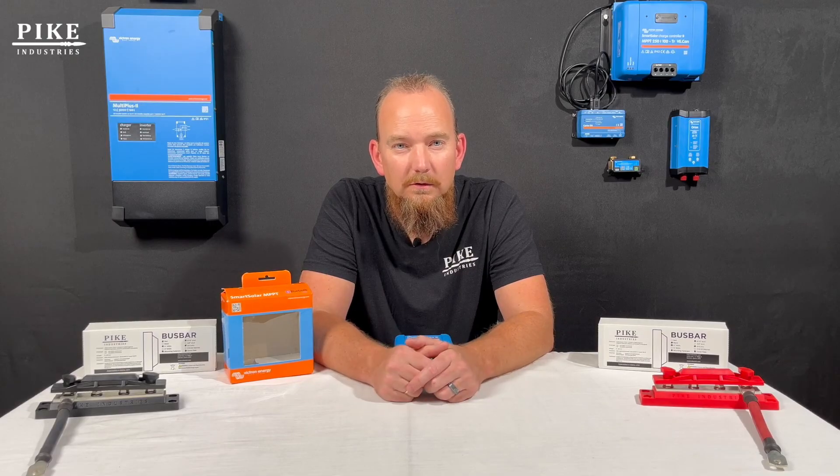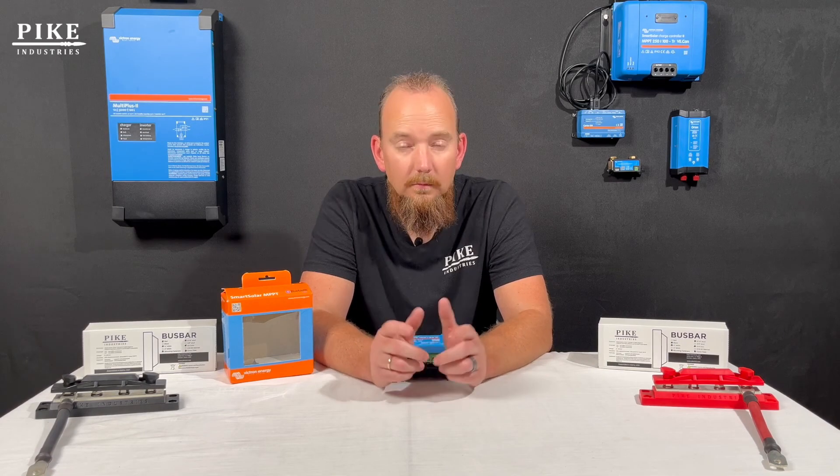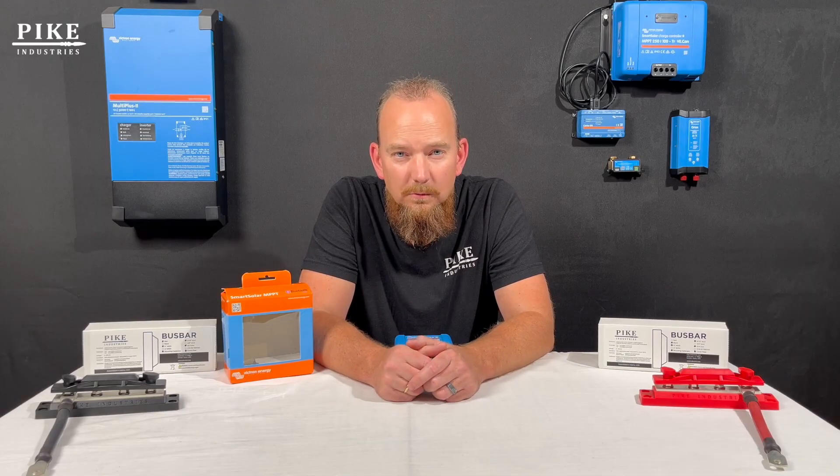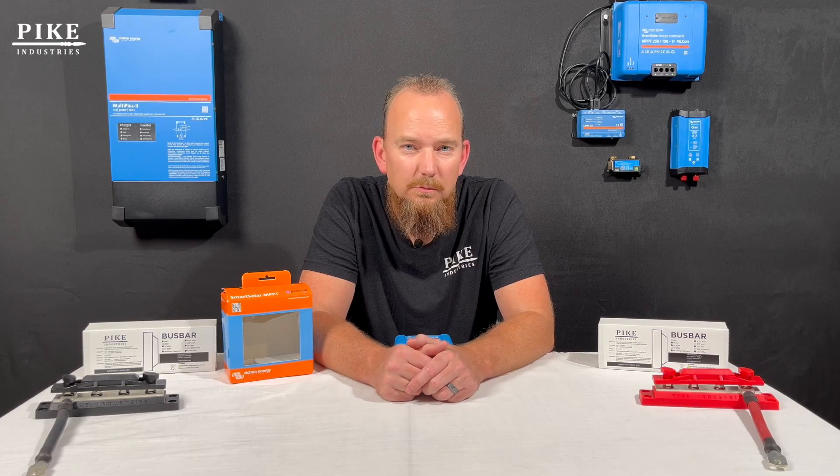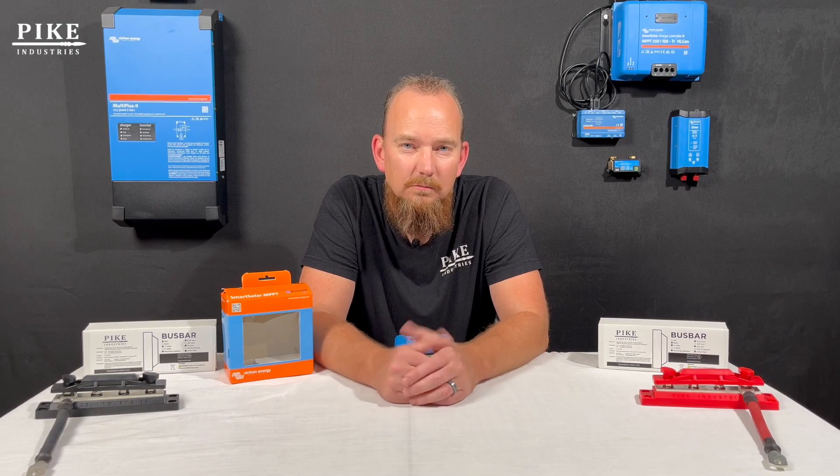But that silver bullet of resetting the connection file using the PUK code should take care of it. Hope you found this video helpful. Pike Industries is a fully authorized distributor of Victron Energy. If you have any questions or you're interested in purchasing Victron Energy products, reach out to us at pikeind.com. Thanks, have a great day.